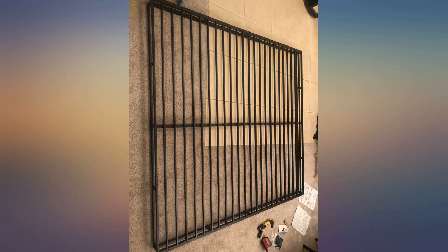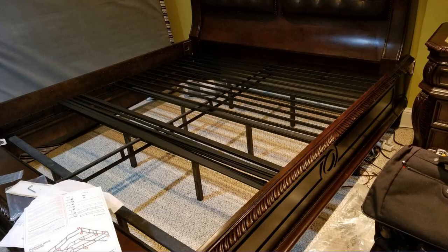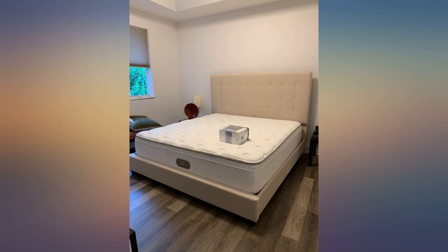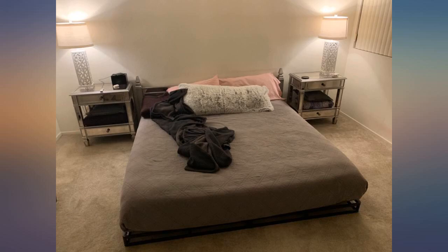Great value as usual from Zinus. I previously purchased a taller queen frame and was similarly impressed. This king frame was exactly what I wanted — something low but enables airflow for the mattress to breathe, so easy to assemble and everything fit together nicely. Zinus includes a small ratchet to quickly get things set up.